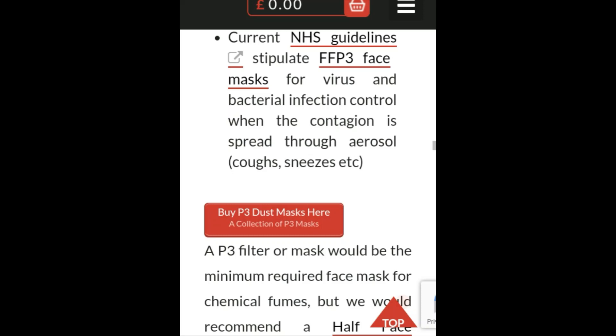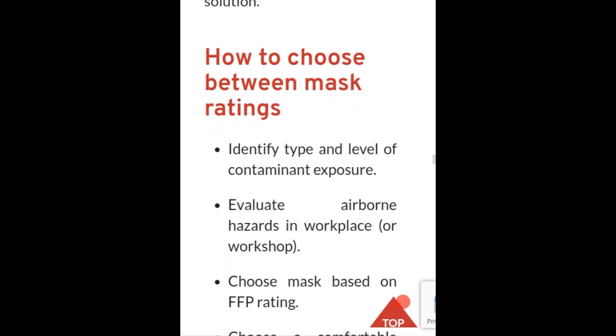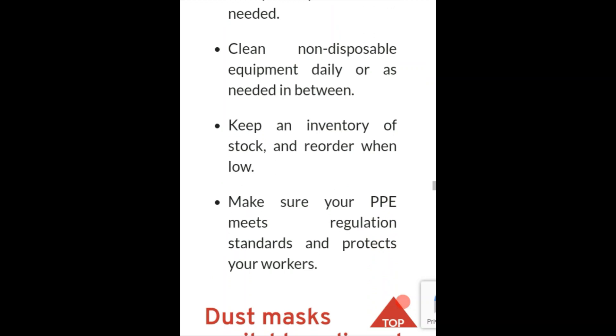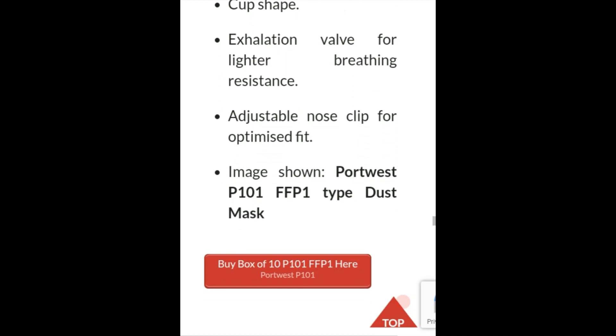I don't want to drag on too long — I want you all to check this out for yourselves. The article shows you how to choose between face mask ratings, includes charts showing the different levels of protection, and breaks down safety requirements for properly fitting the masks. I think you all should check it out and share it with people.